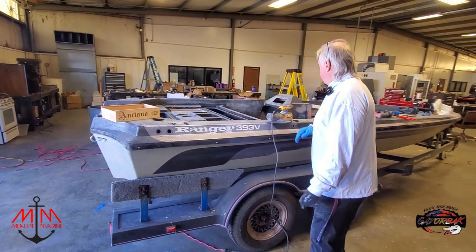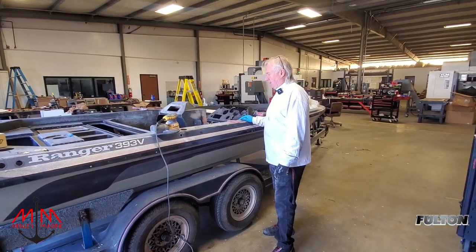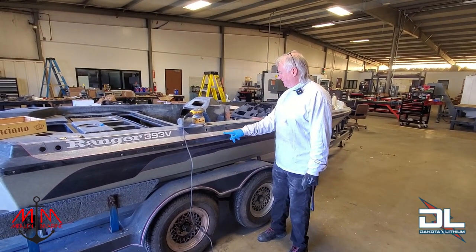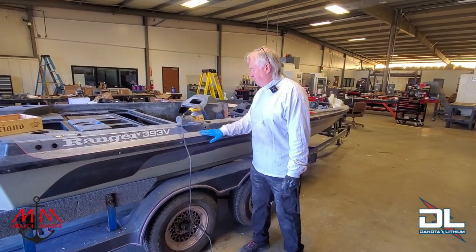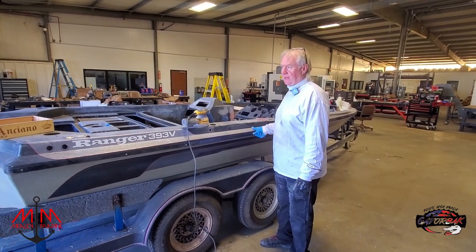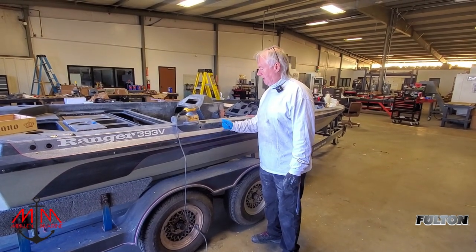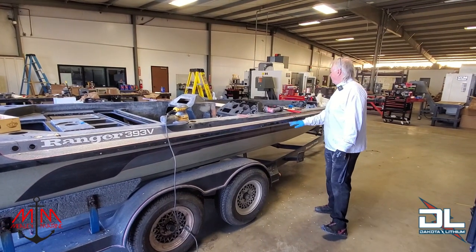We're going to continue to sand this. I don't want to get it too low, but I want to sand it relatively level. Right in here, the shiny stuff is very, very abrasive — if you rub your hands on it, it's like rubbing on sandpaper. I've got to make some decisions on how we're going to handle that and I'll let you know as we move forward.